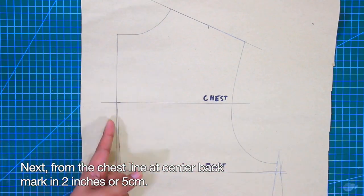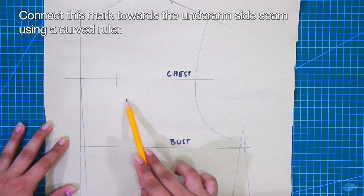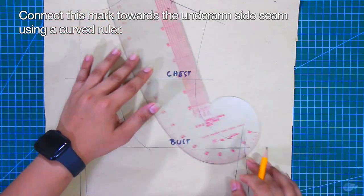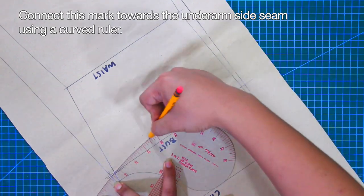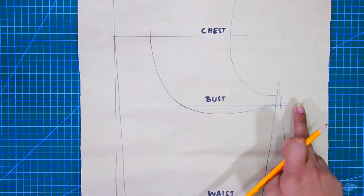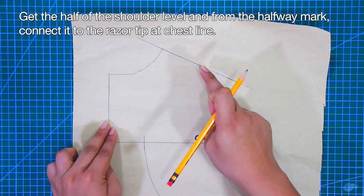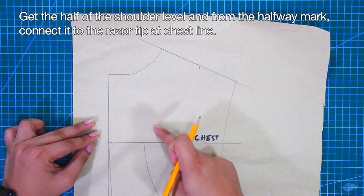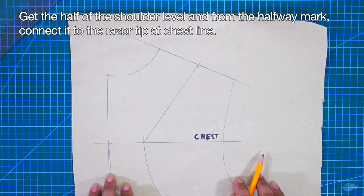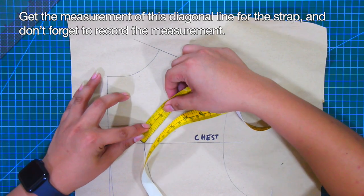From the chest line at center back, mark in 2 inches or 5 cm. Connect this mark towards the underarm side seam using a curved ruler. Get the half of the shoulder level and from the halfway mark, connect it to the razor tip at the chest line. Then get the measurement of this diagonal line for the strap and don't forget to record this measurement.